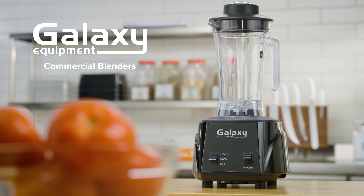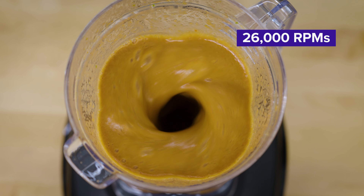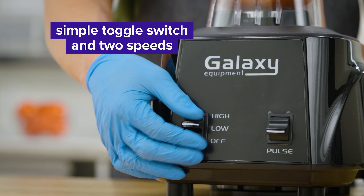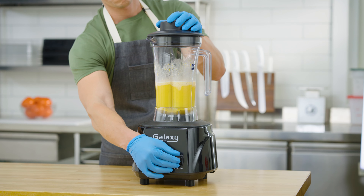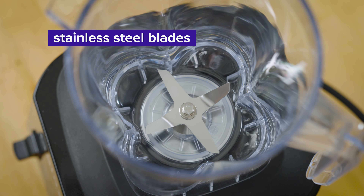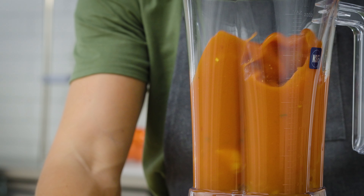The Galaxy Commercial Blender operates a 3.5-horsepower motor with 26,000 RPM. It has a simple toggle switch with two speeds. Its pulse feature powers through tough ingredients, and its heavy-duty stainless steel blades provide excellent durability for crushing and pureeing foods.